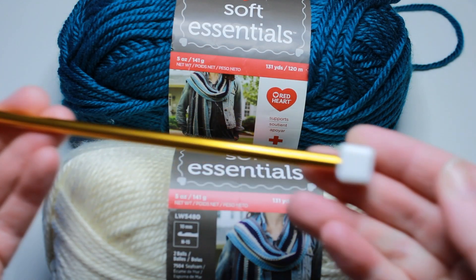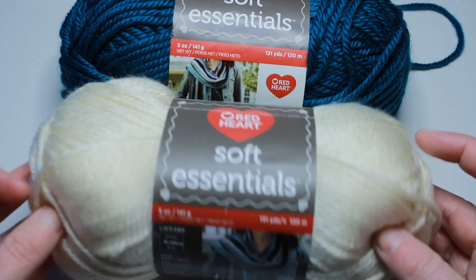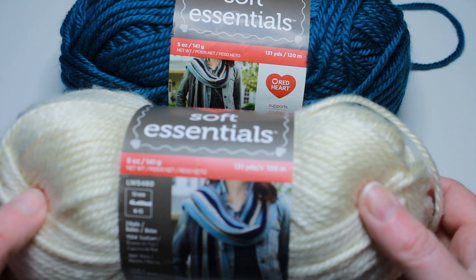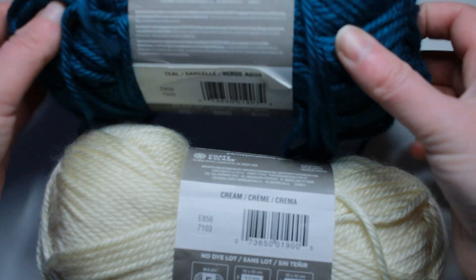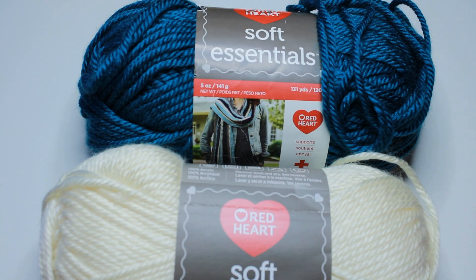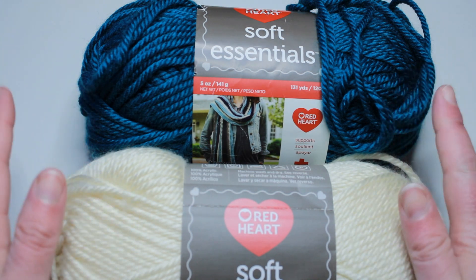For today's project I'm going to be using a 6mm long Tunisian crochet hook, and the Red Heart Soft Essentials — a bulky weight size 5 yarn. This particular one has 131 yards in it, 5 ounces or 141 grams. I am using this in a cream as well as a teal color. They're soft, they work up really easily on the Tunisian crochet hook. You'll also need scissors and a yarn needle to weave in ends. You can use any size crochet hook and any weight and color of yarn.